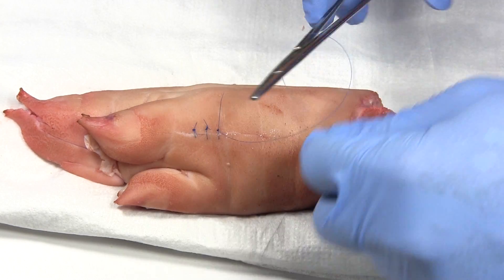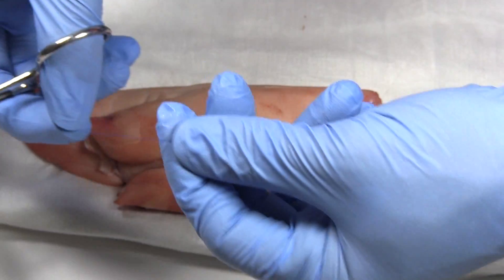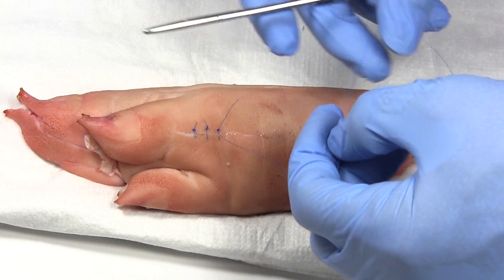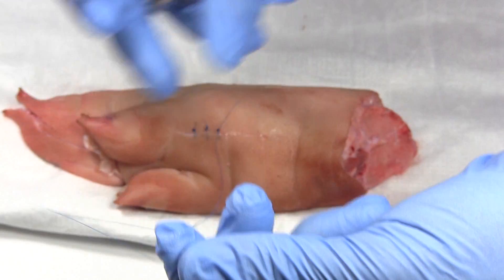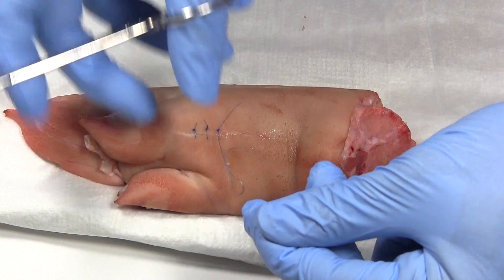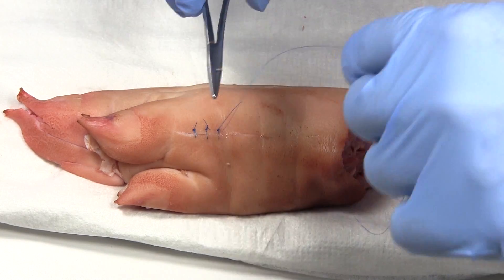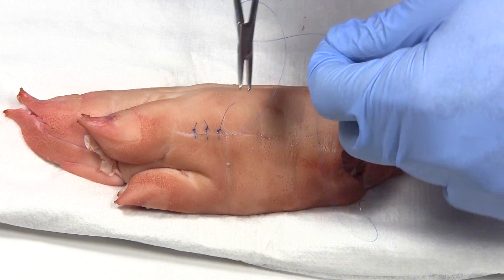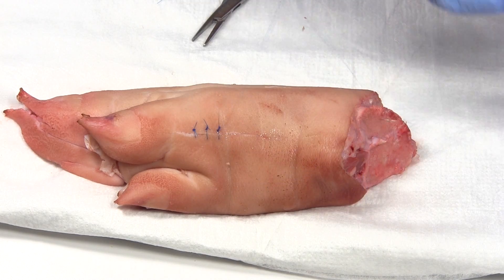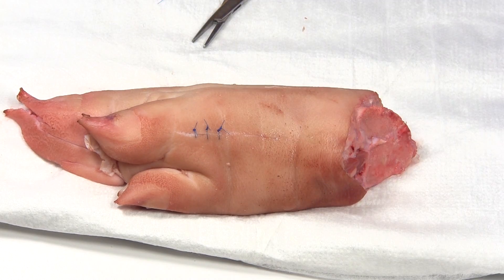Here's another tip: when you have all this extra thread, try to hold it down close — it makes it a lot easier to work with. If you're holding it way out with lots of slack when you're trying to do the wrapping, it becomes too hard to work with. Hold it close and it's much easier. Once you get into it, you get a little rhythm going and can actually do it fairly quickly. Very simple — hence the name, simple interrupted sutures.